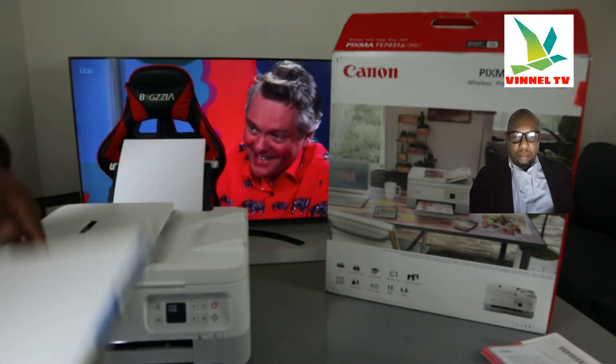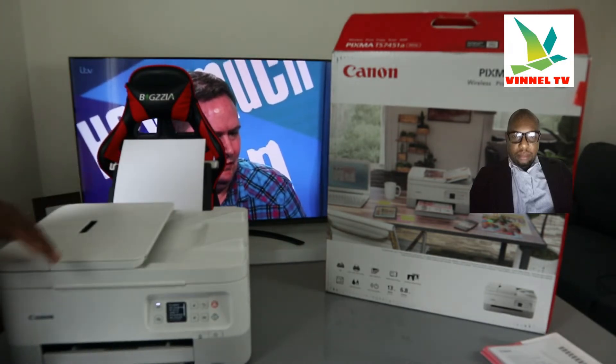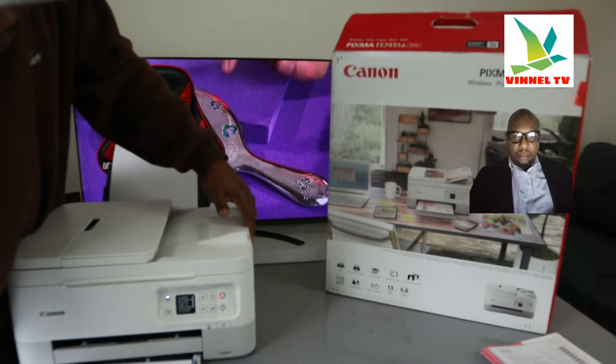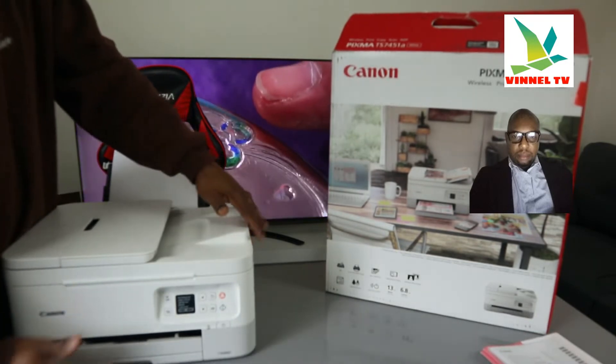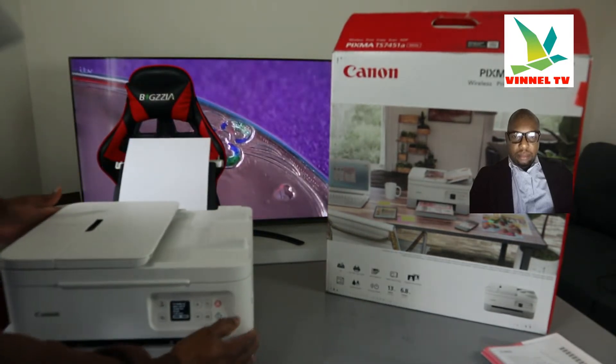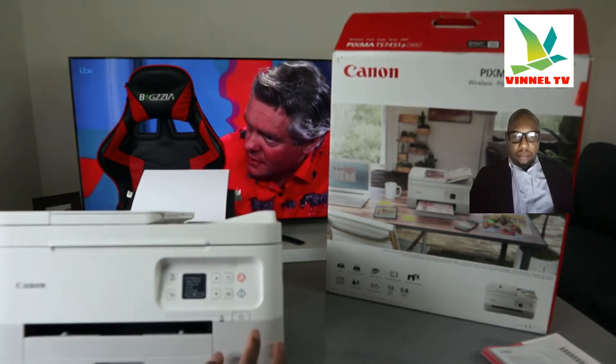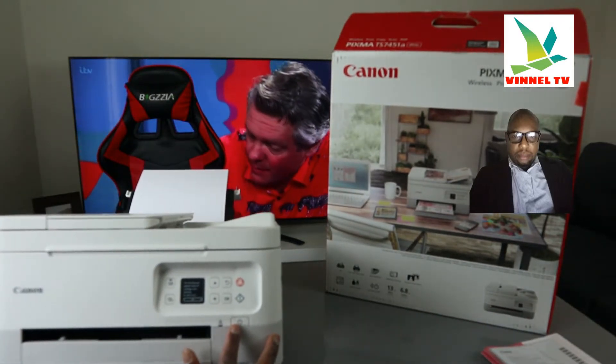This is the front cassette for the paper tray — we've loaded A4 paper here. So we have the rear paper tray and the front. When you want to print or copy a document, you need to select which tray you want to print from. You turn this printer on and off from right here.